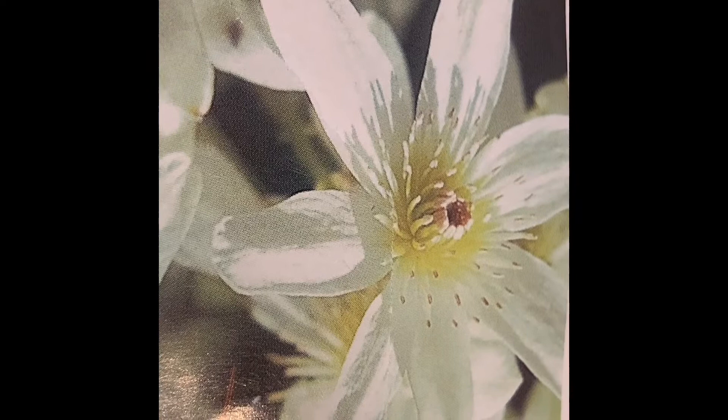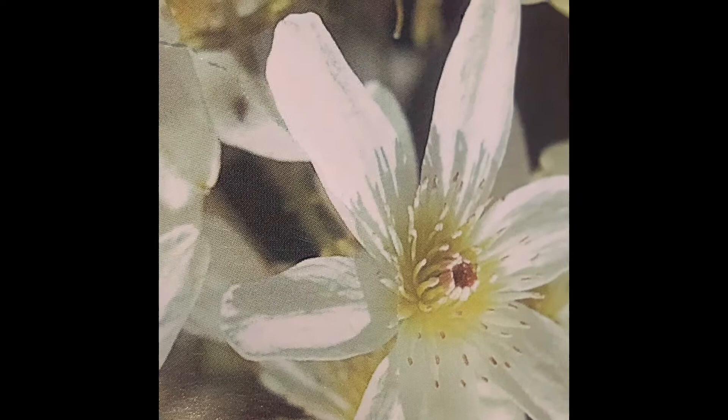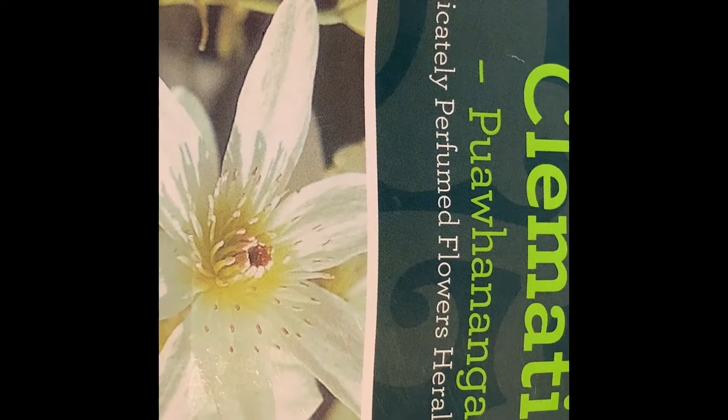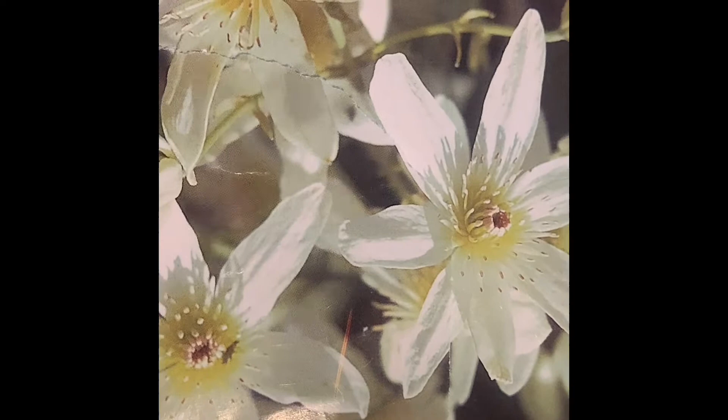I have here a perennial native flowering bush of New Zealand — Clematis. It's a climber, and the fragrant white flowers bloom in spring. Then the flowers become fluffy silvery seed heads in autumn.